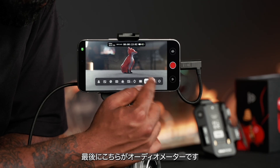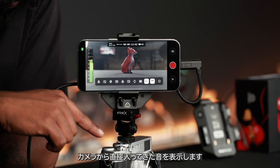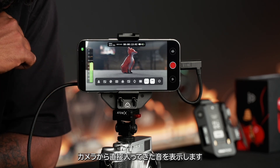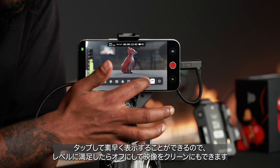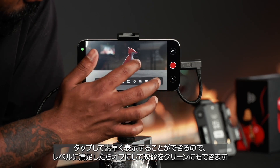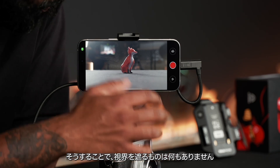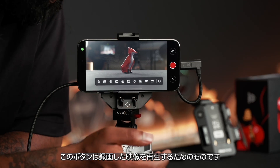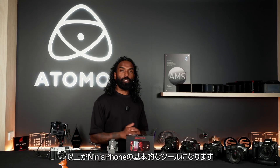Turning that off, we've got the audiometer, where you can see your audio levels coming directly from your camera and monitor where they're sitting. If you're happy with the levels you can turn that off. There's also a tool to turn off all overlays for a clean view so nothing is obstructing your image, a button to play back recorded footage, and a button up here for camera to cloud functions and features.